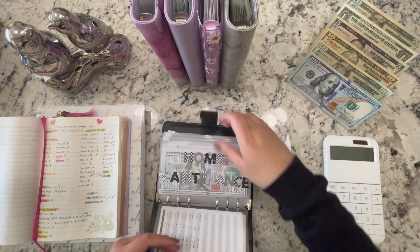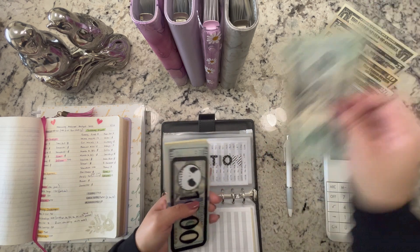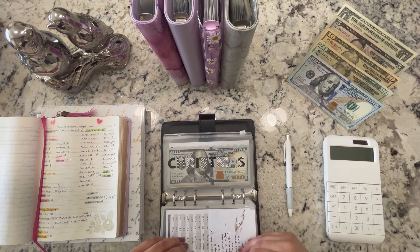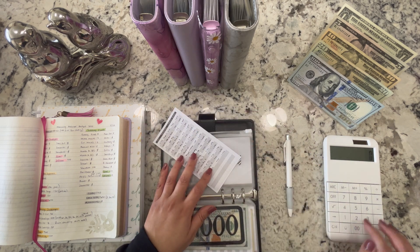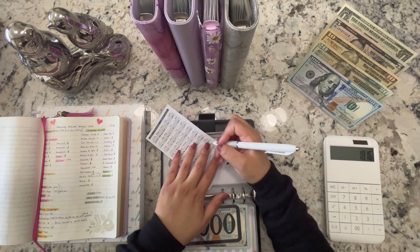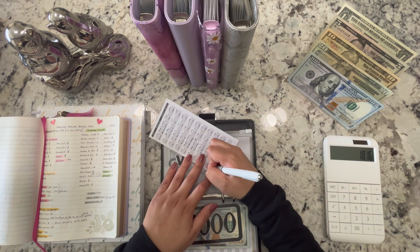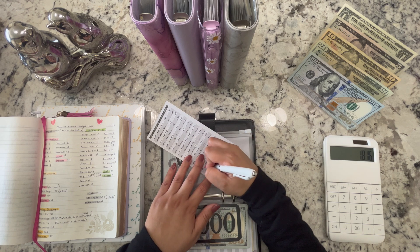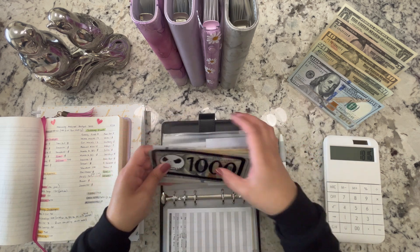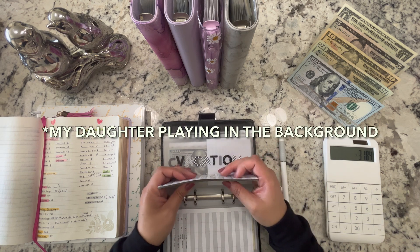I'm going to add that $60 from the month ahead categories to vacation. Let me update the tracker — plus $60 so it's going to be $1,816. I'll put 'month ahead envelopes' as the source — that's $60 additional. If we subtract from the $5,000 goal, we still have $3,184 more to save. For March I've already worked out the numbers and we're putting at least $1,100 into vacation, leaving $2,084 still needed.